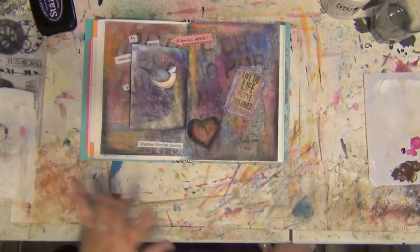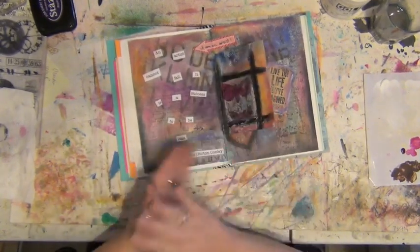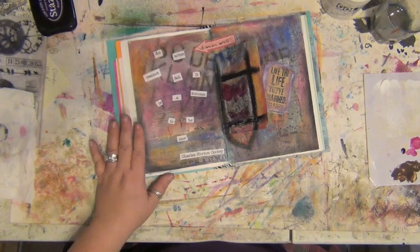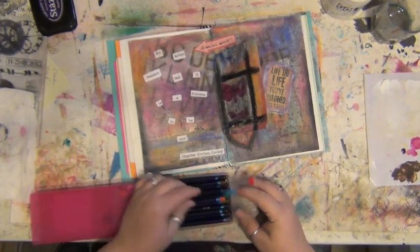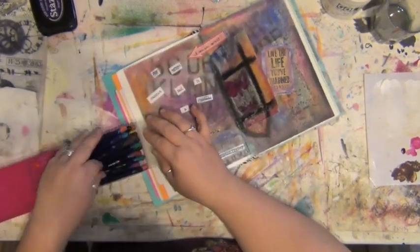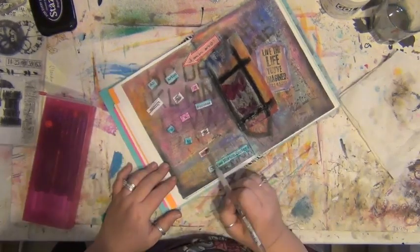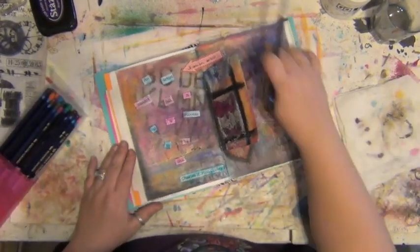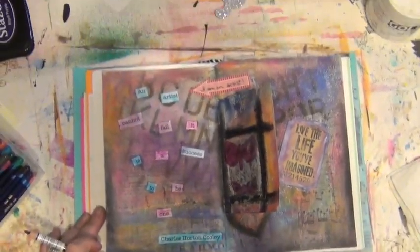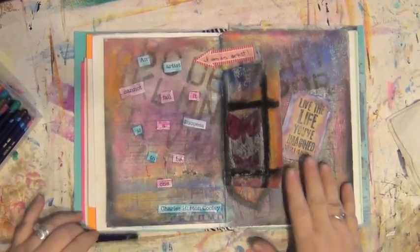Okay, back to the painting. This is still very wet so I can't do a lot with it, but I want to work on this other side. I'll get my Inktense pencils back out — I want a little color on these words. I'm going to take the black, turn this upside down so I don't have to put my hand on that wet area. Do you hear my sick daughter coughing in the background? I hope not. Let's flip this upside down and just go around the outside.